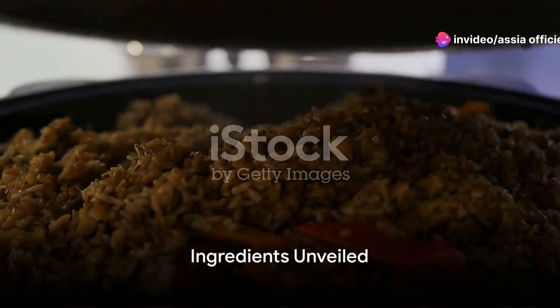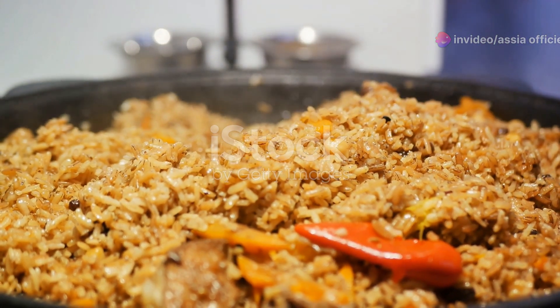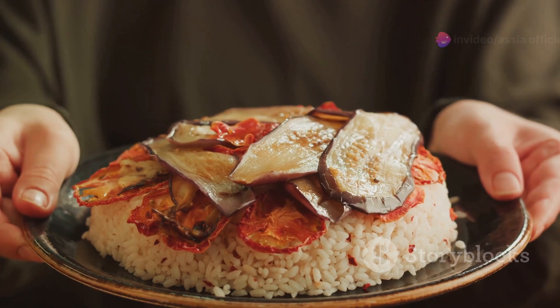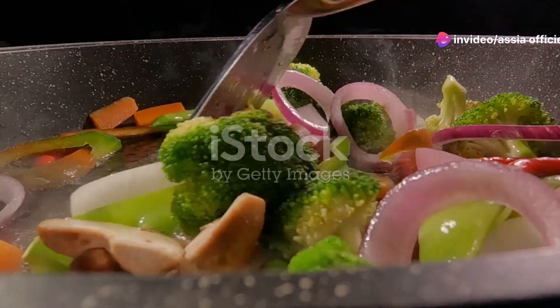First things first, gather all the necessary ingredients. Let's start with our star players: rice and meat. You can choose between chicken or lamb, depending on your preference. Next, we've got a trio of veggies — cauliflower, eggplant, and potatoes. These add a delightful texture and depth to our dish.